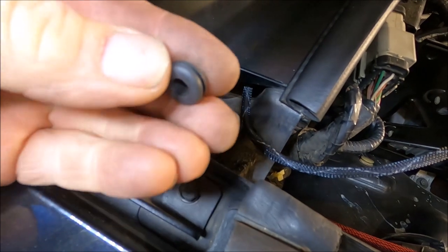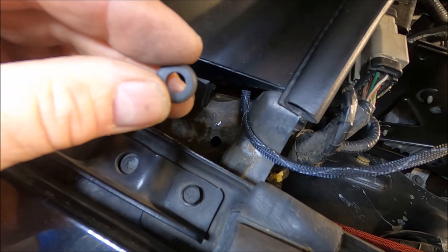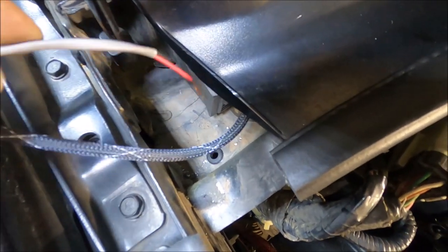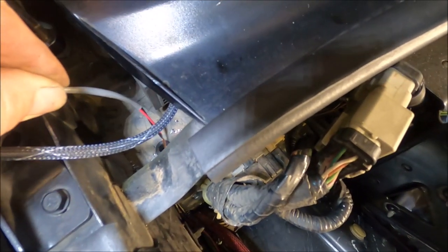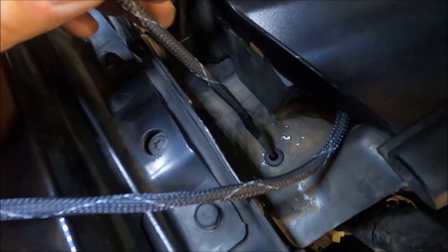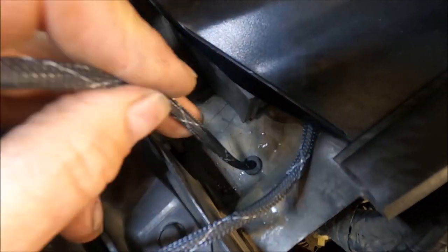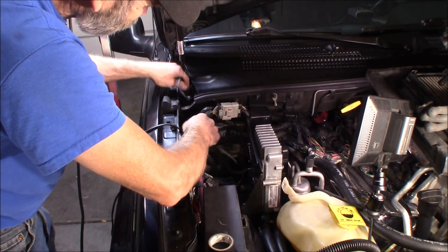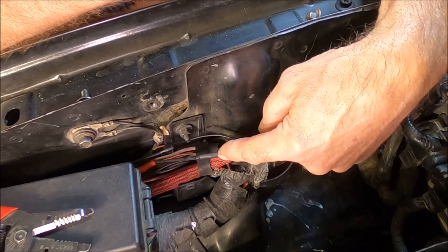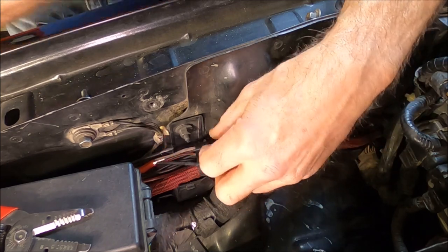Right there you can see the hole I drilled. I'm going to use a grommet and put that in the hole so we don't do any damage to the wire. Now you can take your wire and pass it in there. I went ahead and got the positive one shortened up and soldered on, and I just have to take care of the negative one.